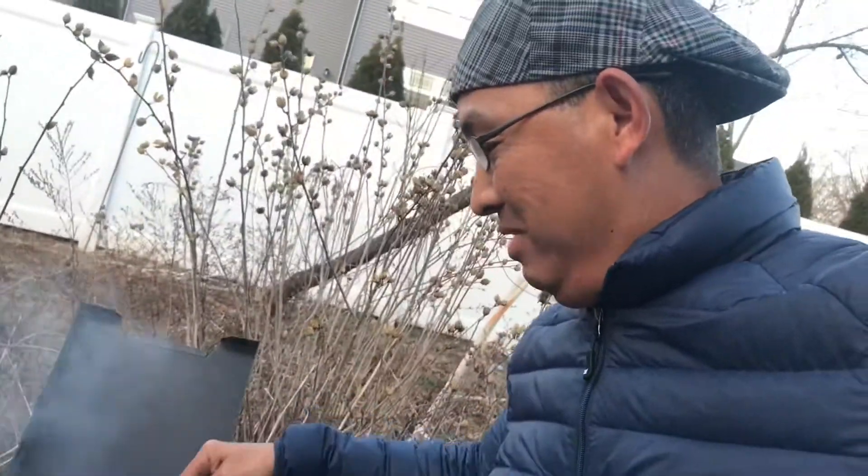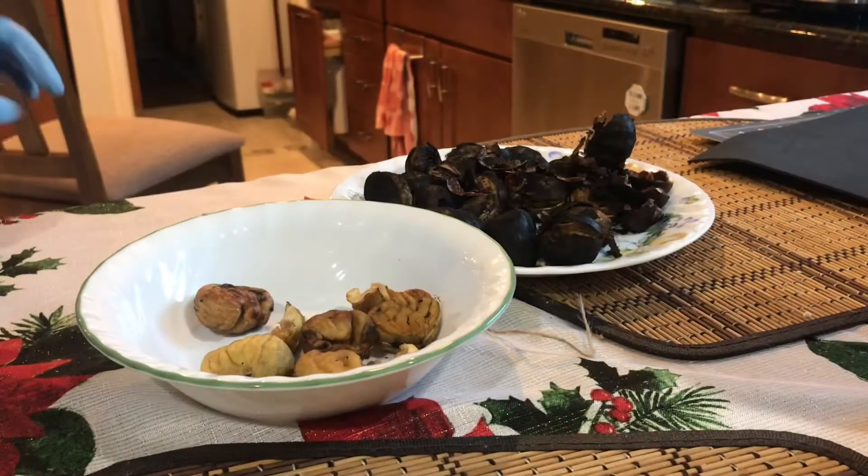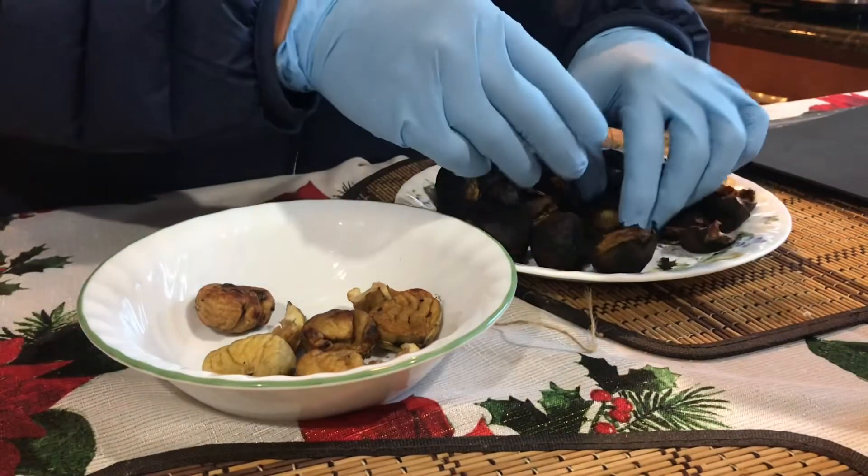It's not really an open fire, but you like that. Okay, we're done roasting, so you start peeling it off.